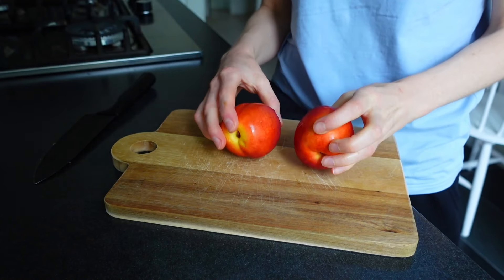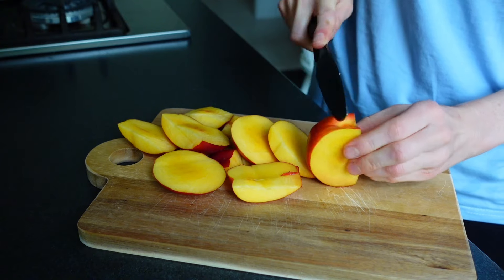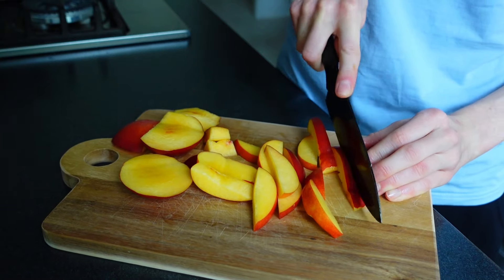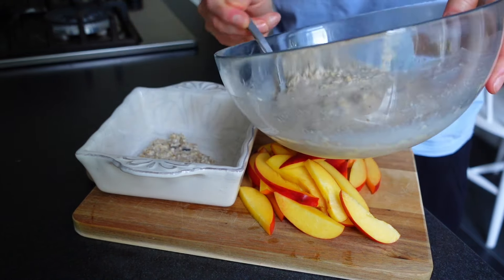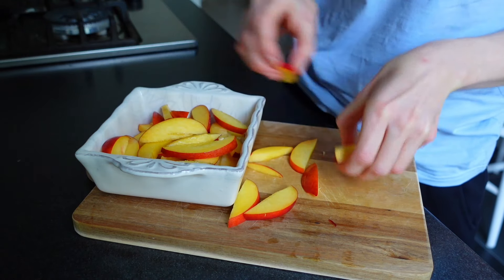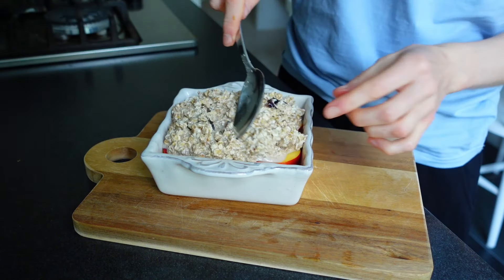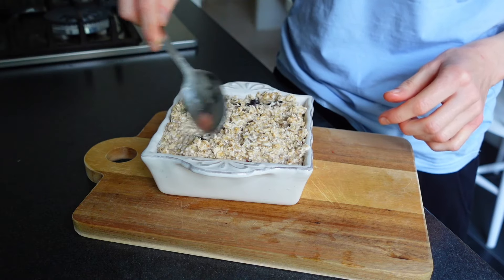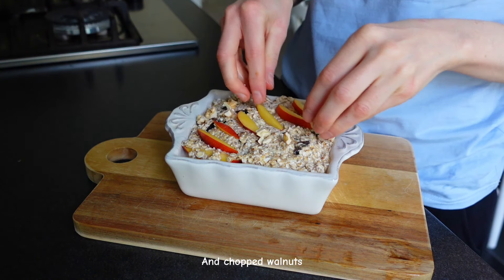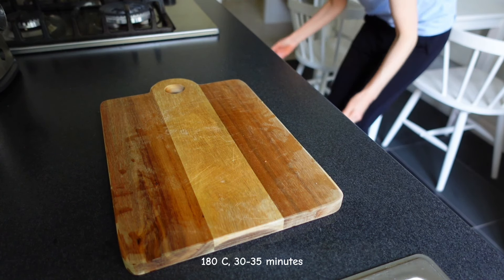Then I sliced two nectarines, which is my favorite fruit at the moment. I added a small amount of the oat mix in the bottom, then the nectarines, and finished with the rest of the oat mix on top. I also added some extra slices of nectarines and chopped walnuts. I baked this in the oven at 180 Celsius degrees for about 30 to 35 minutes.